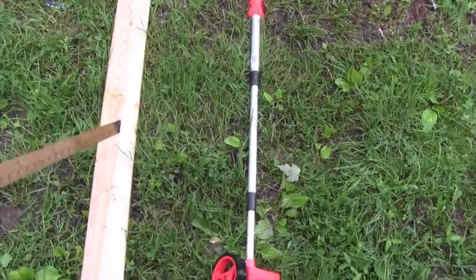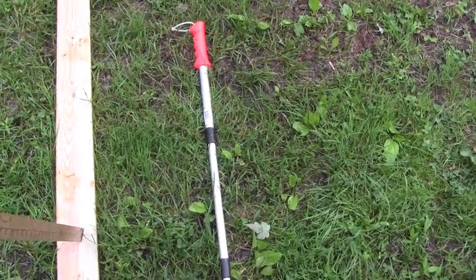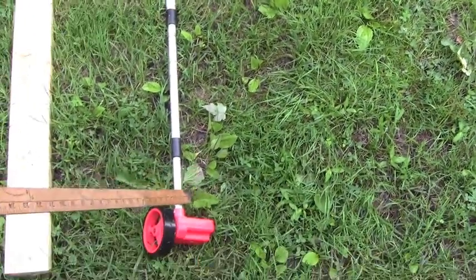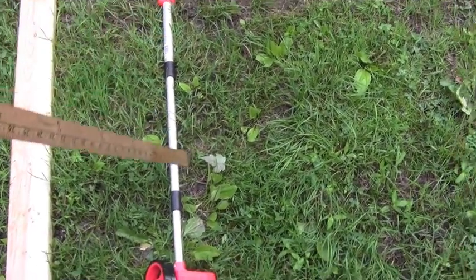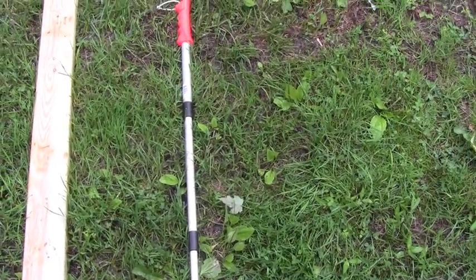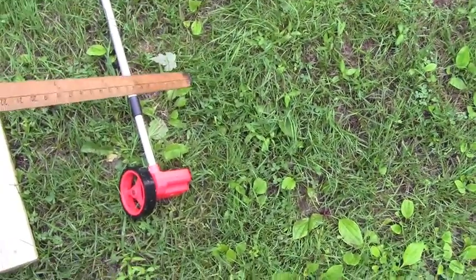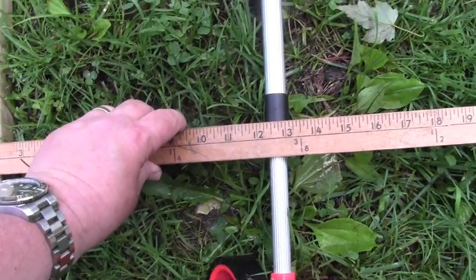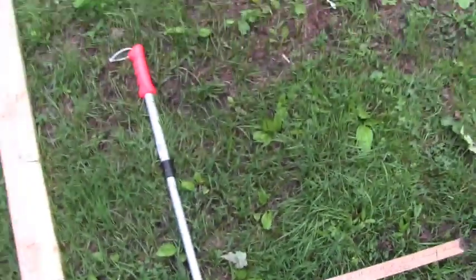We now have two markers: this two-by-four representing the wall of the house, placed 35 feet from the utility pole, and the measuring wheel as a marker where the yardstick aligned. According to this plan, the marker should represent the height of the pole — remember, 34 feet above ground — so in theory there should be about a one-foot difference between the two markers. It comes out to about 12 and a half inches, so that's pretty good.